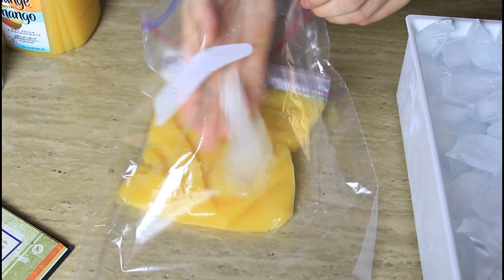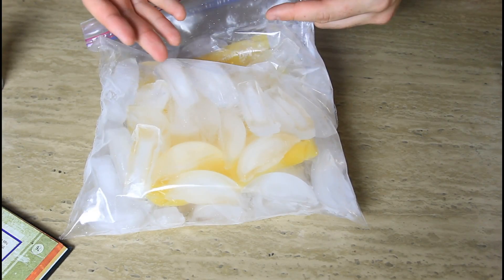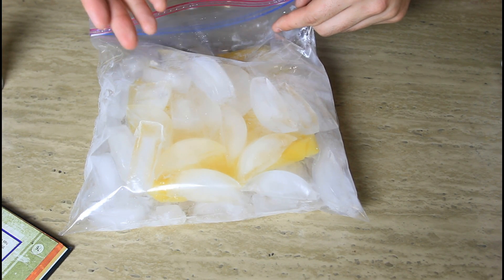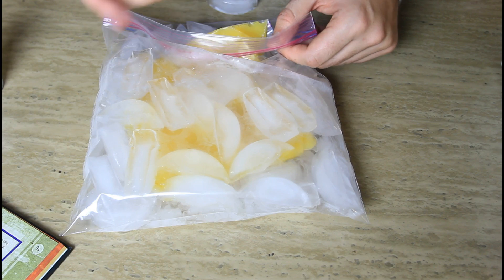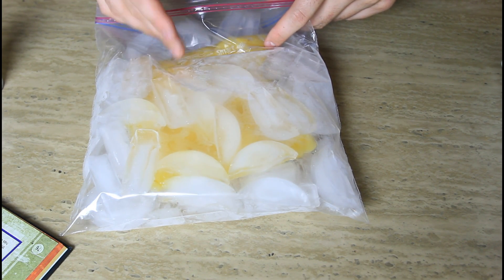And then we're gonna grab ice and put ice all around it. So what I'm trying to do is make slush from orange juice to make a tasty treat. But the ice is not cold enough right now to make orange juice slushy right away, so it will take a really long time.